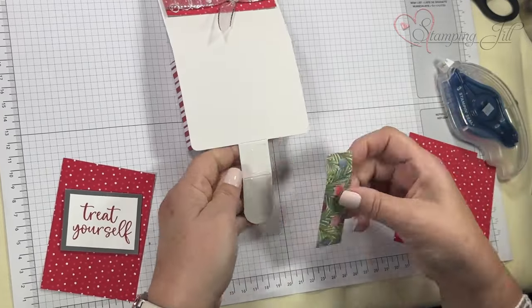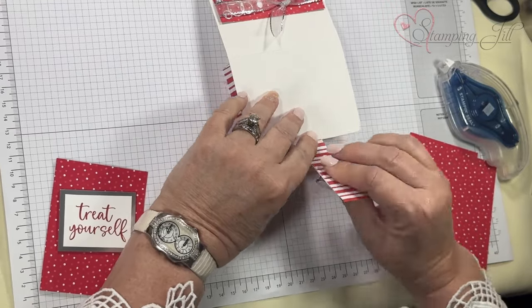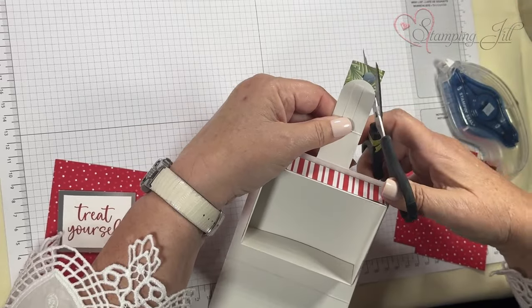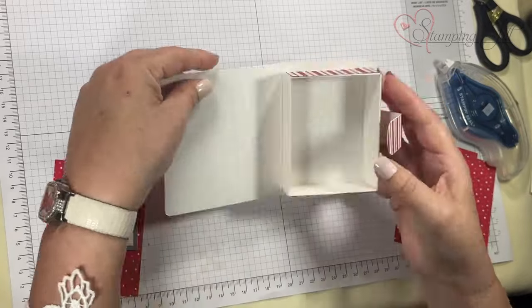Make sure your adhesive goes all the way to the end because it's going to go back and forth and may pick up. I'm not using the sticker that comes with it because I want to be able to use the box again if somebody wants to make another treat box.